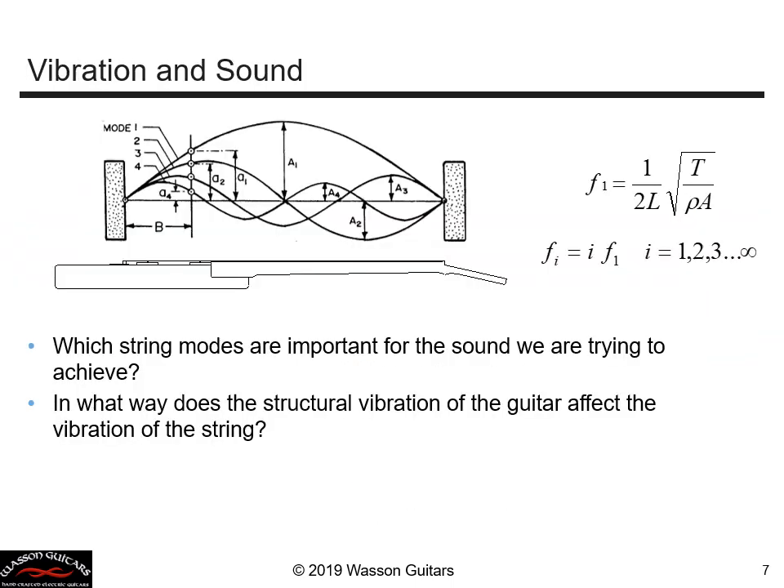Now that we've made the guitar, let's talk about the vibration and the sound we can make with it. If you pluck a guitar string it vibrates at certain natural frequencies corresponding to mode shapes. The first mode shape is a bowing from one end to the other, the second is split in half, the third is in three parts, and so on. Theoretically there's an infinite number of mode shapes — this is well-known string vibration theory.